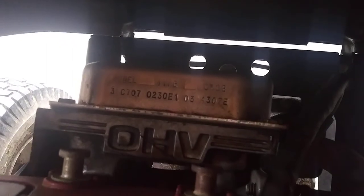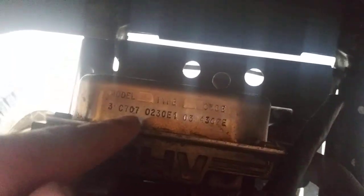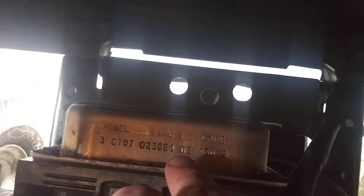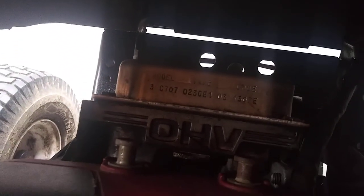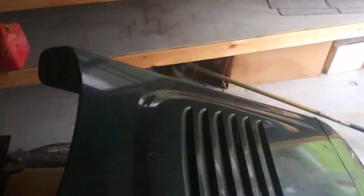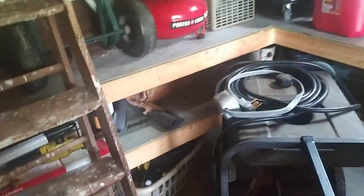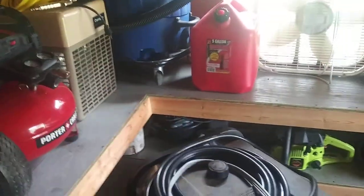Right here is your engine model number — 3C707. The first two digits of the code are your year. It's hard to see on this one because it's dirty, but this mower was made in 2003. That's a little hint if you're shopping for lawnmowers. That's the OHV Briggs engine — they're different for other engines. I'm just pointing out examples here so you'll have an idea of where to look and what to look for for your model number.